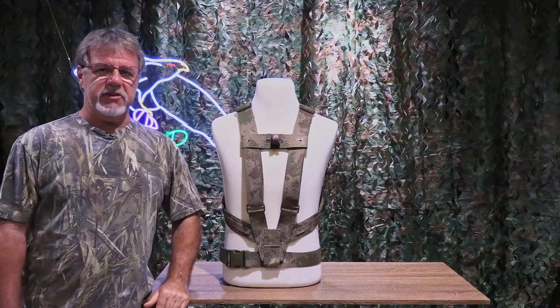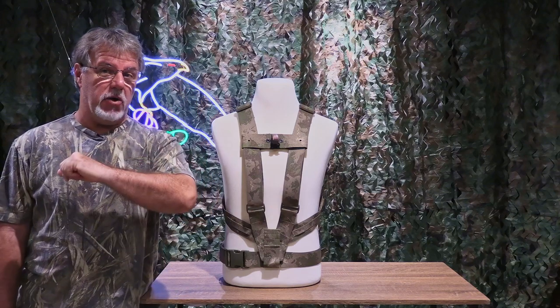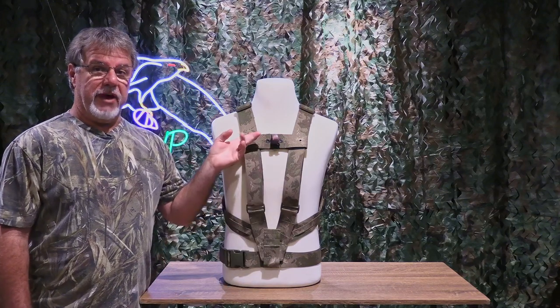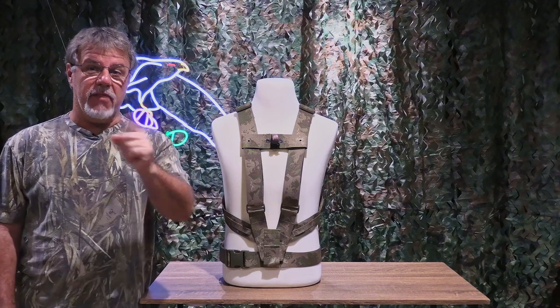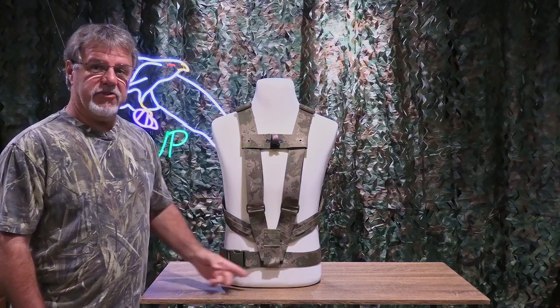Hey everybody, Ron Bielefeld, Whistling Wings Photography, Speed Shooter Harness System. The last video I did talked about the chest strap loadout system that I added to the harness. This time around, another option: an integrated waist belt.